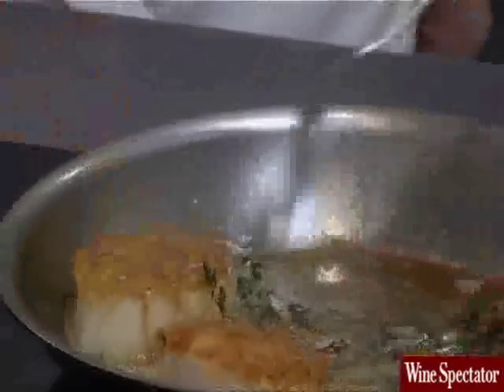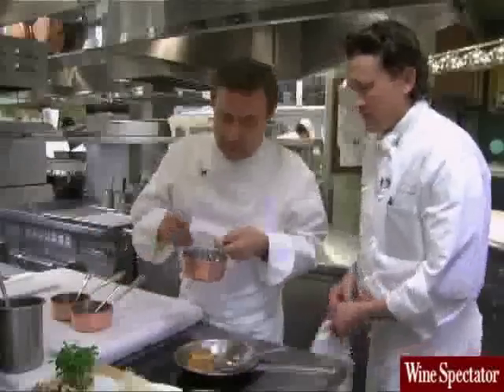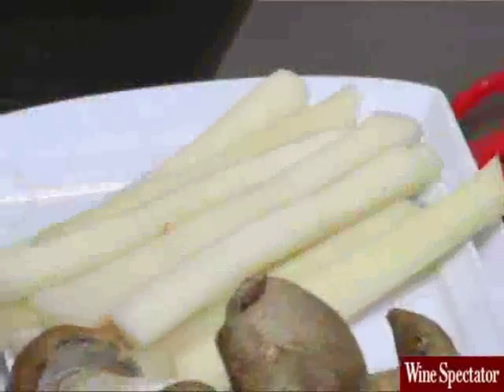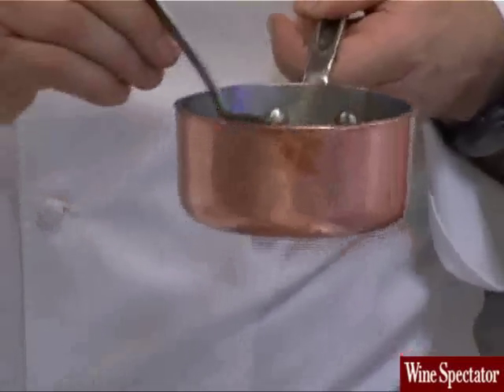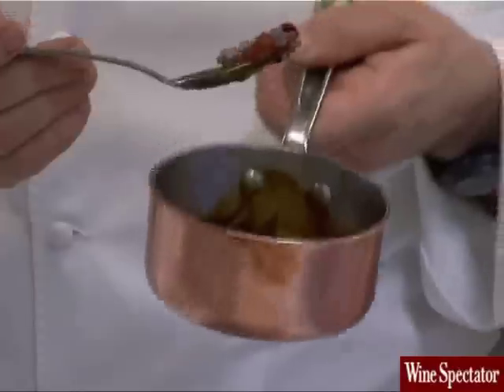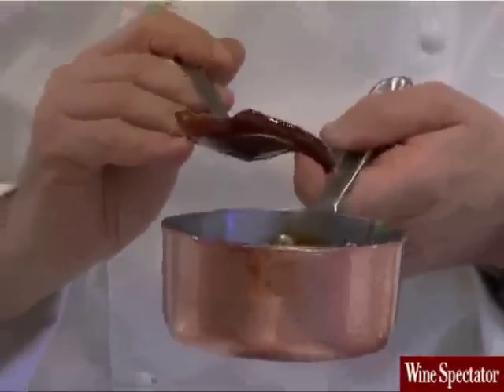And now the scallops — you just turn them. I just turn them, yes. And then with the porcini marmalade is also the salsify. Salsify is a wonderful root that has sort of a nuttiness to it. We blanch them and then roast them in butter. They become very glazed and sort of crunchy, a little pickled.